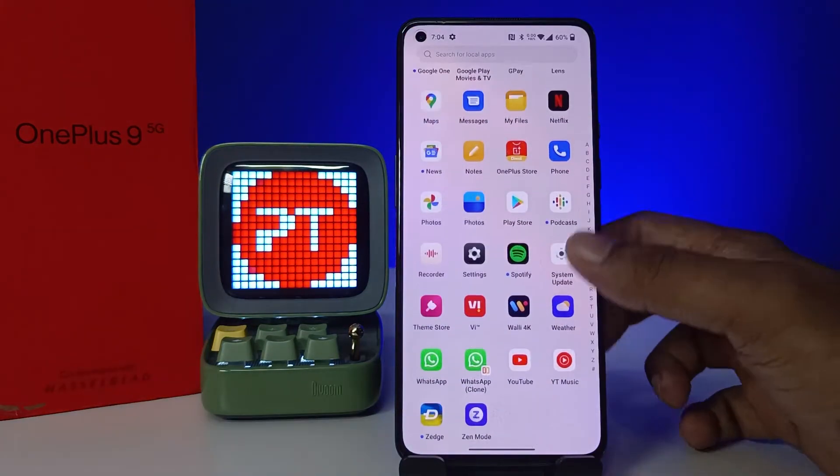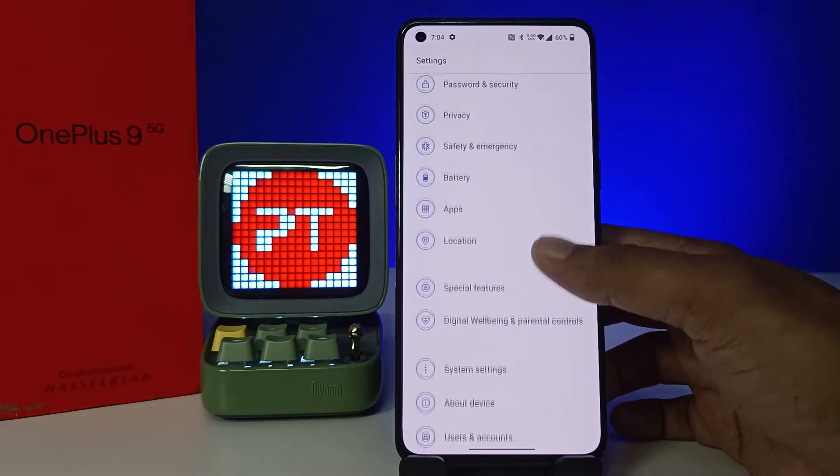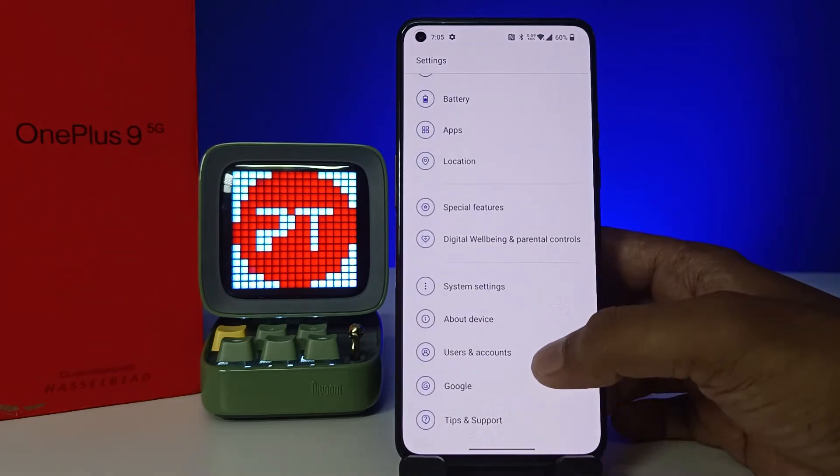So without further ado, let's get started. First, I will open the settings of the phone, then swipe up, and you can find the option called Users and Accounts.